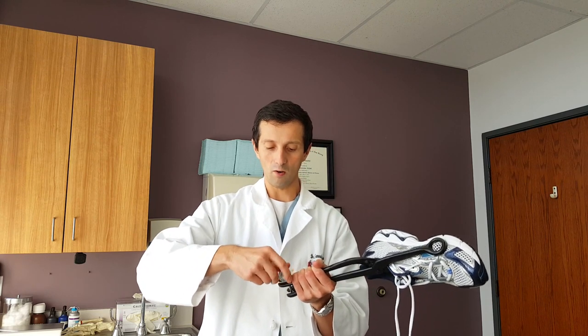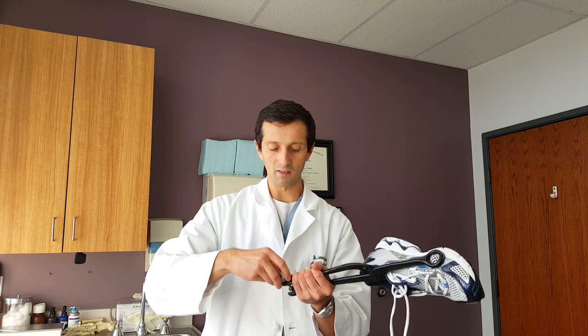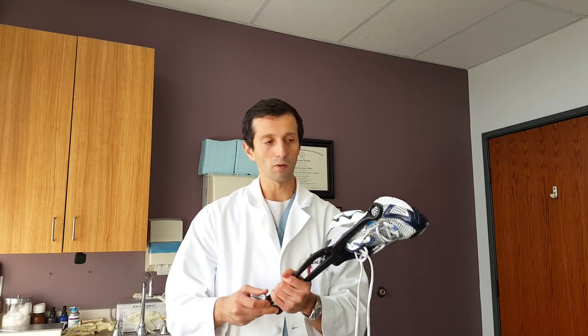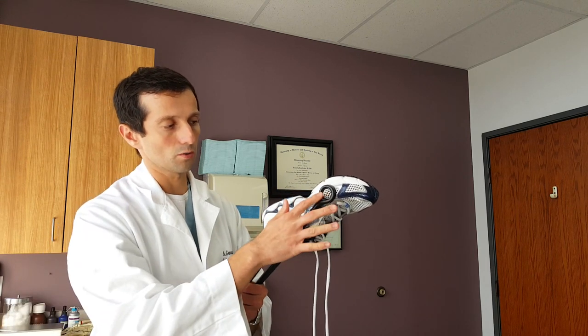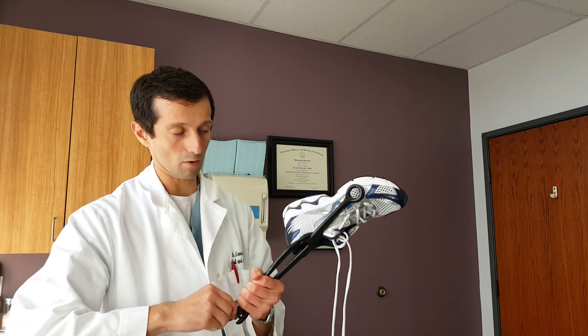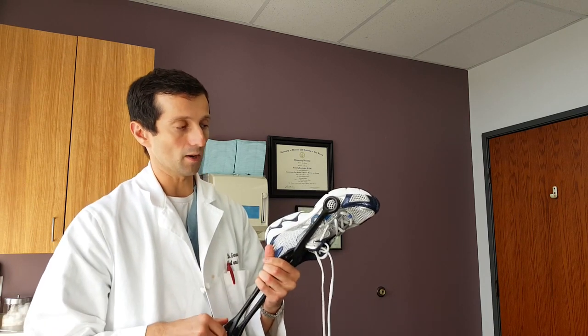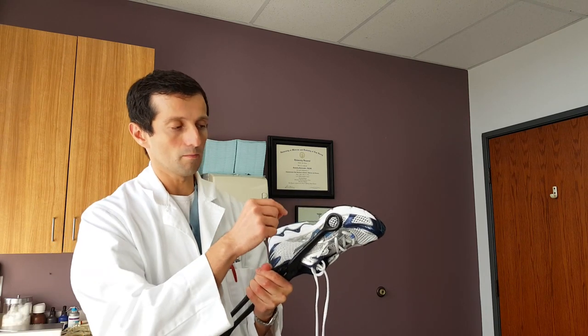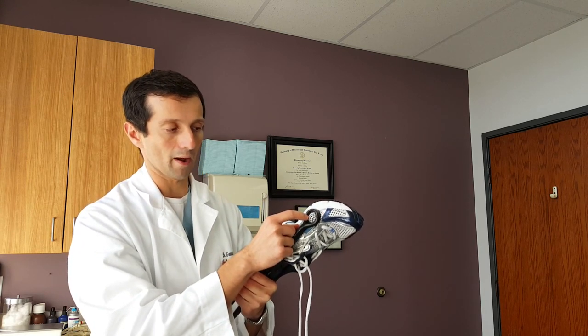Use this to tighten it all the way. You can even use a pair of pliers to make it even tighter. What you'll see is that the cloth part of the shoe will get stretched out. Best to leave this on overnight — that way you'll get optimal results. Also move it around a few areas, maybe forward about a centimeter, back, up and down, so you get a good stretched area.